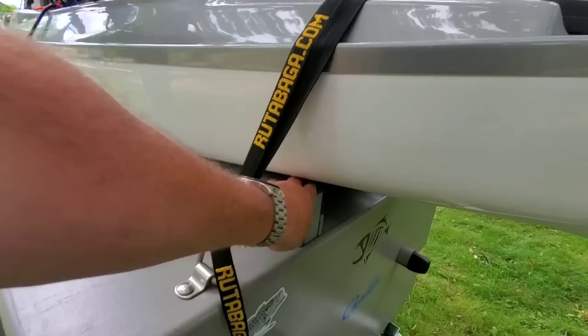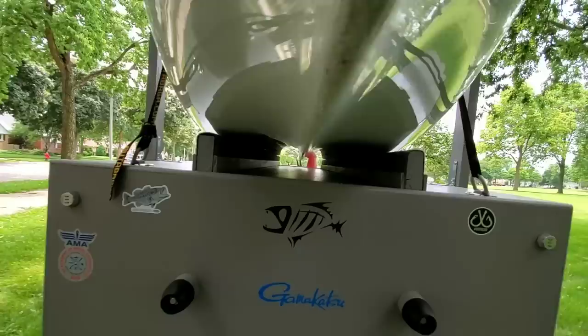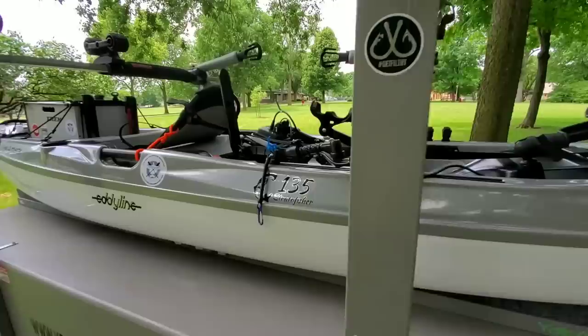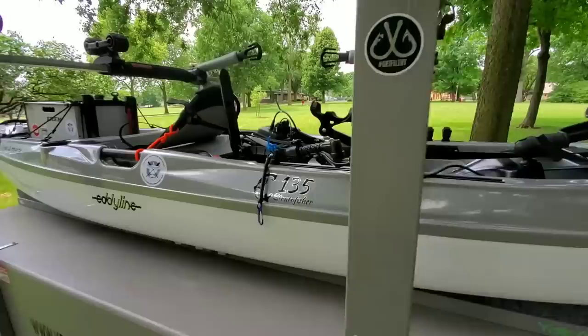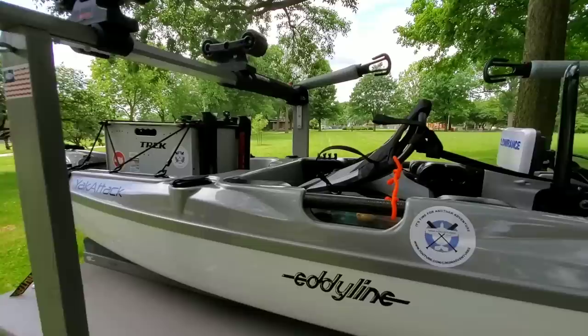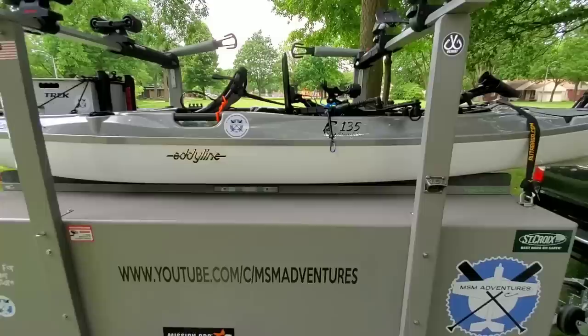Up top I made these little carpeted bunks and screwed them in, so the kayak fits very nicely. You can kind of run it down onto the bunks and then use D-ring tie-downs — just two straps. This thing's not going anywhere; you can pull and shake on it and the whole trailer goes with it instead of the kayak. The nice thing about the trailer is that I can keep it all geared up — I've got my Lowrance fish finder on here, the seat, tackle boxes magneted in there, and I can keep my pack on. A lot less setup and tear down every time I go, which makes the kayak so much more usable.